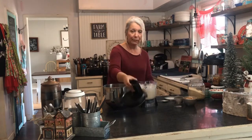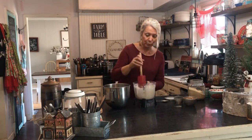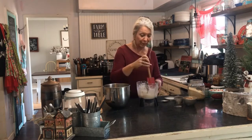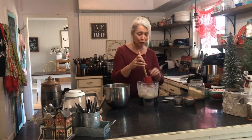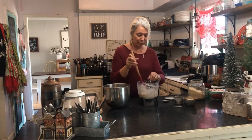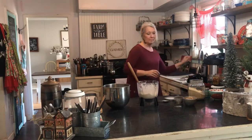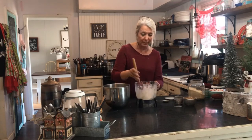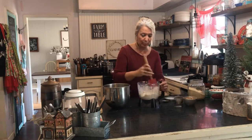This can be done with a hand blender or hand mixer as well — whatever you prefer. It would probably come together a little bit better with a hand mixer, but either way works just fine. This is one of those recipes where you can do what you need to do. As you can tell, it resembles coarse crumbs — that's kind of how shortbread cookies are.